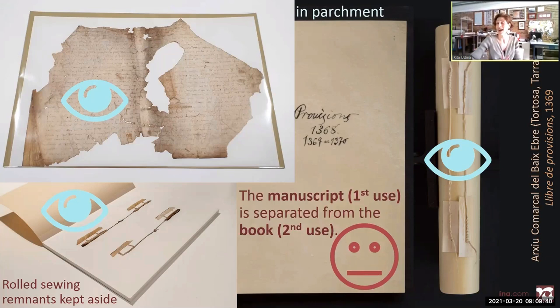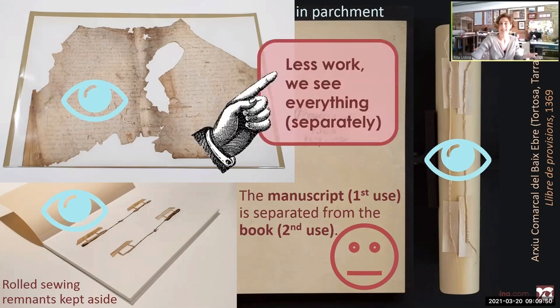We see many things now and we can also flip the folios of the book properly without damage. But I'm not that satisfied with the result because we don't see the book anymore — we don't see what we have. This treatment involved less work because we skipped the conservation of the whole, so we see many things but separately.